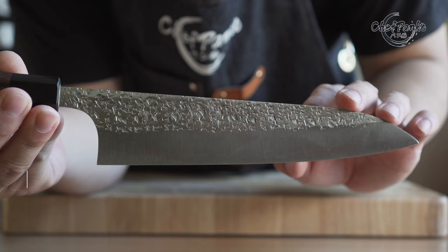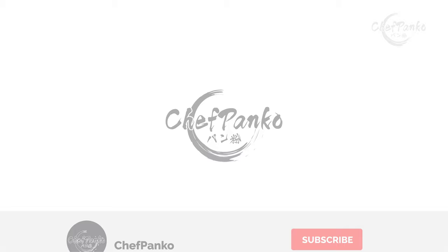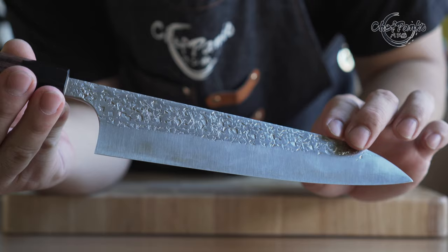I will be reviewing the Suzuki 210mm Gyuto from Yu Kurosaki. Hello guys, I'm Chef Panko and I used to work in a Japanese restaurant. Make sure to subscribe to know more about cooking and knives.